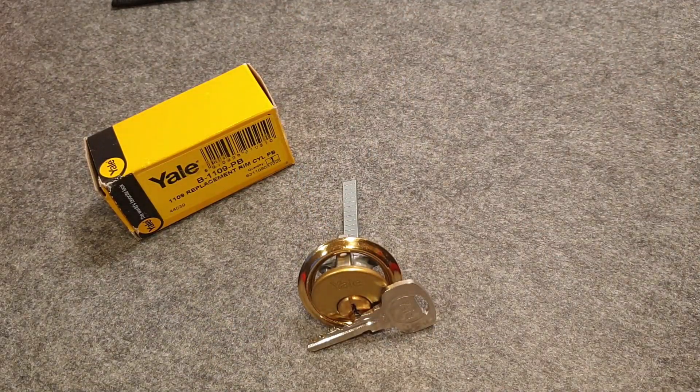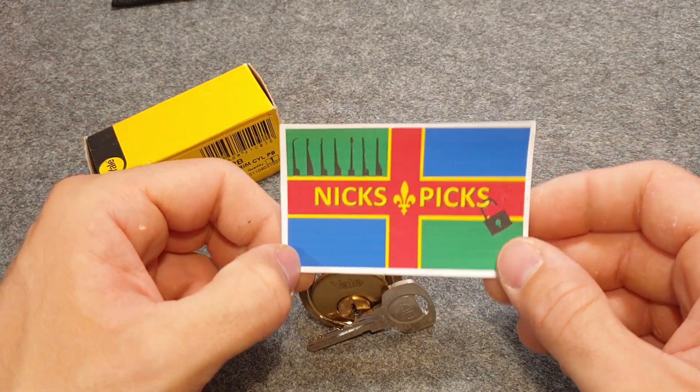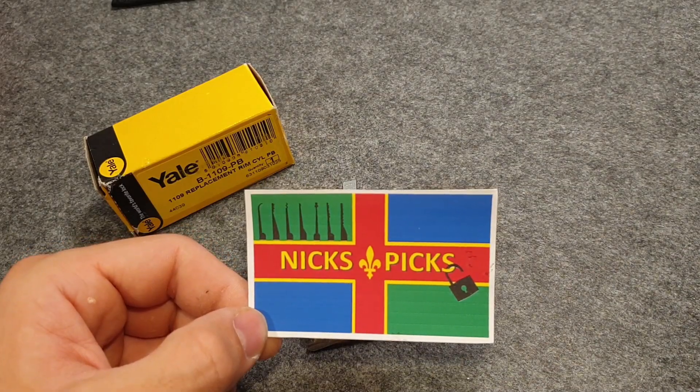Hello everybody! Welcome back! Farmdler here and today I have another lock from Nyxpix, a 100 subscriber giveaway for you.